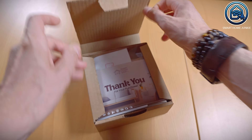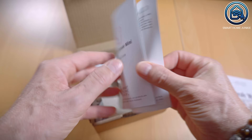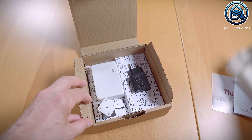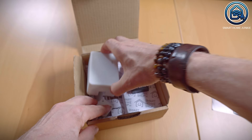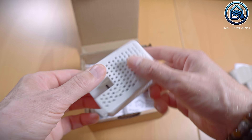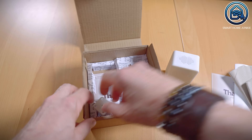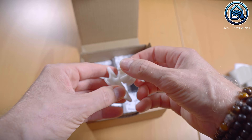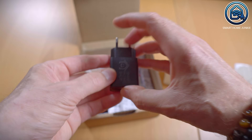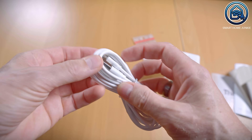In the box of the Ultimate Sensor Mini there is also a thank you card and the quick start guide, which is very similar to the quick start guide of its big brother. The Ultimate Sensor Mini is about two thirds the height of the Ultimate Sensor and does not contain a PIR sensor or a display. On the back there is only a USB connection so the Mini cannot be connected via PoE. The Mini also comes with a holder to mount it on the wall, a power adapter, a 3m long USB-C cable and a bag of screws.